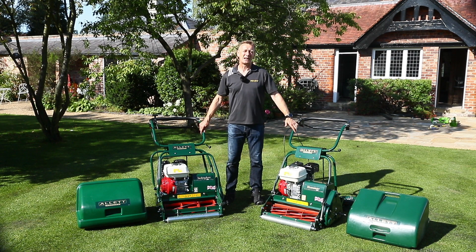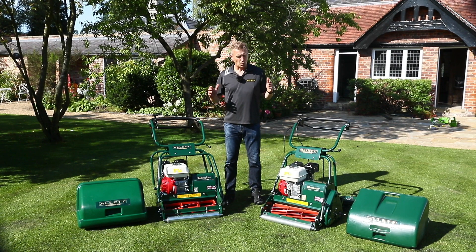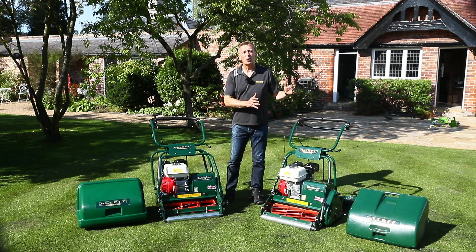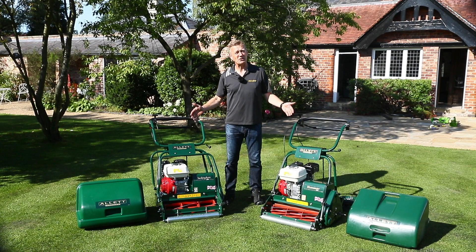Hello, I'm Austin Jarrett from Allit Mowers. We receive a lot of questions about which mower should I choose — the Buckingham 20 or the Westminster 20 — and on the surface of it they both look very similar machines.